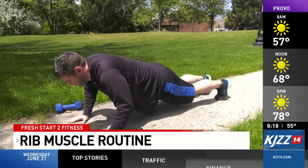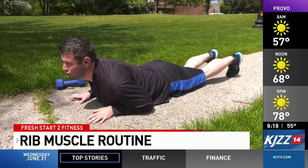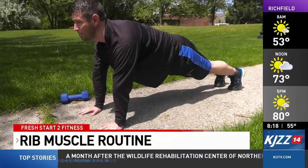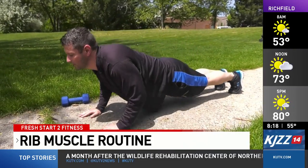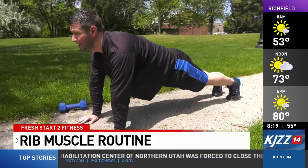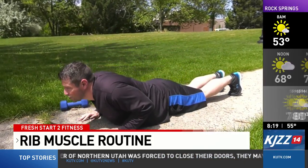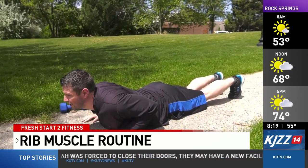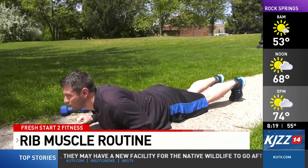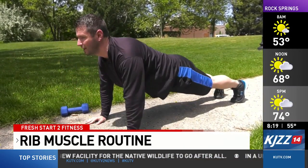Next we'll come down onto the ground here and do some plank push-ups. We're going to push ourselves up into a push-up position and return to starting position down to the elbows, then just push up. You'll also be able to feel this in the triceps, the shoulders, and throughout the chest. We'll do three to four sets of ten repetitions of this movement.